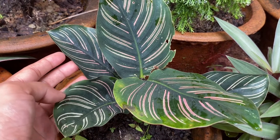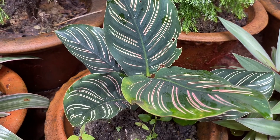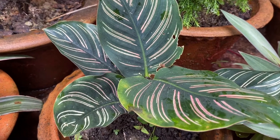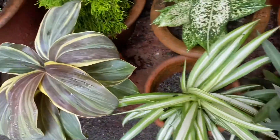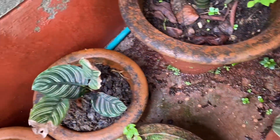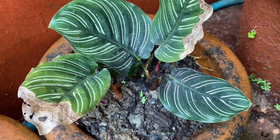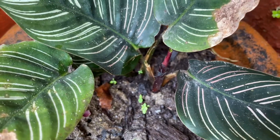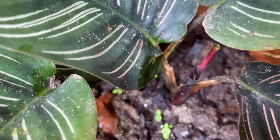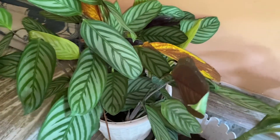This is another very beautiful variety which I have propagated. This is a baby plant which I have put in another pot. This is a very beautiful plant — it's a small branch. These flowers are also very small.